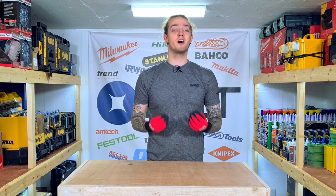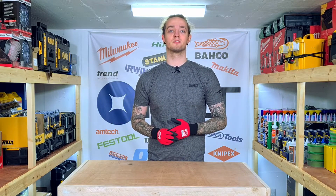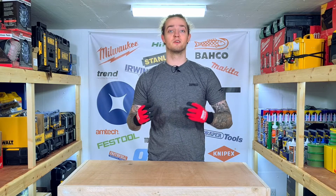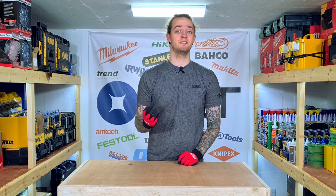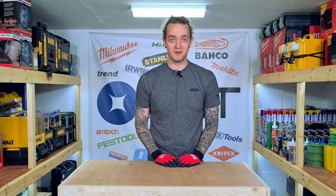Hello everybody, my name is Dennis, welcome to New Local Tools. Today on the channel we're taking a deep dive and figuring out what's actually the difference between a PZ bit and a PH bit — so let's have a look, shall we?